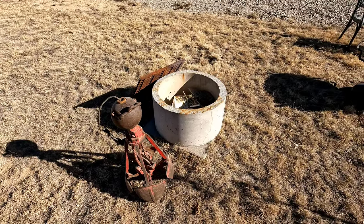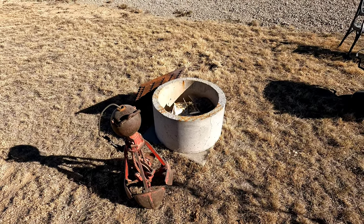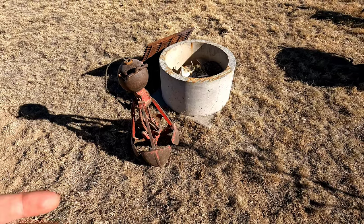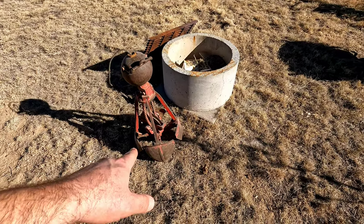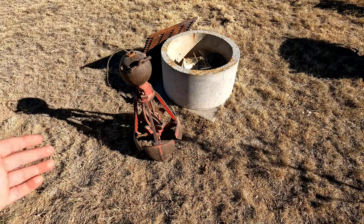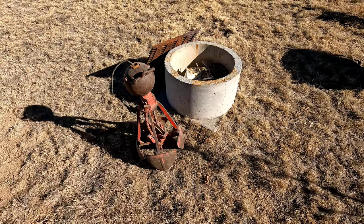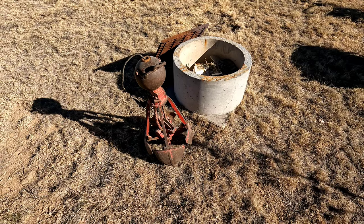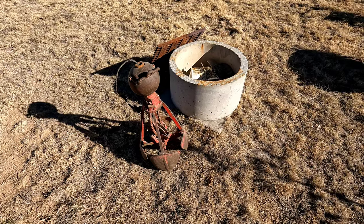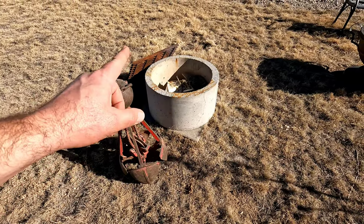They could get 15, 20, 30, 40 feet down — I think the deepest he said was something like 50 feet — but they usually encountered groundwater before that. It was always in an area where they knew they'd have water. The smaller bucket was also used to clean out well casing — on a big 12-inch, 16-inch, or 18-inch well casing you could stick that bucket down in the well casing and dig out the silt and soot that flowed in. You could also use it to try and retrieve broken pumps or whatever fell into the well.